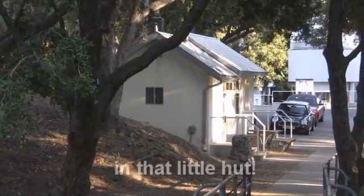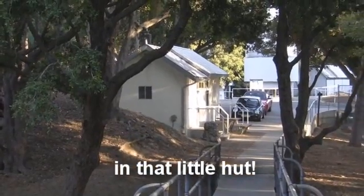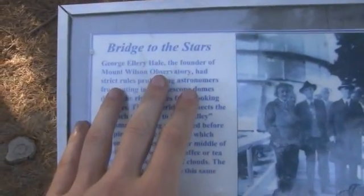It's where I've just had some munchies, and I've sort of become friends with the organizers — some of the folk who run Wilson Observatory. This is the Hooker Telescope up in front of us.